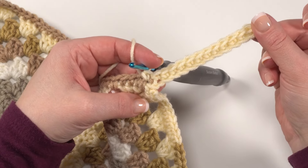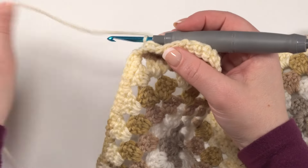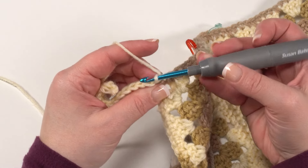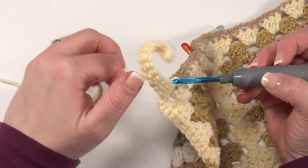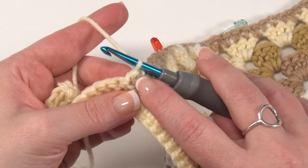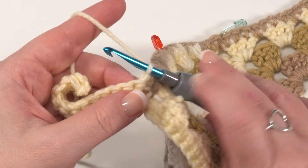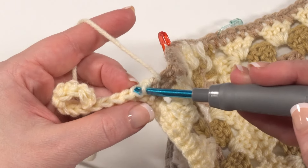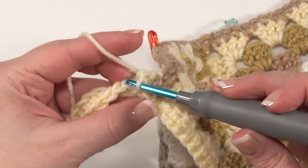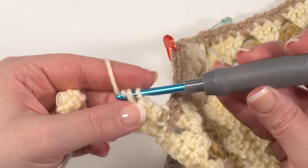Now we're ready to make row two — turn your work. We're going to skip that slip stitch right there. We aren't going to chain one, and we aren't going to work into that slip stitch two together. Instead we jump right over to the last single crochet we made in the previous row and work back loop only single crochet across. If you have trouble finding that first stitch, it can be really helpful to keep a stitch marker in it so you always know where to find it and it won't get tucked up with the other stitches.